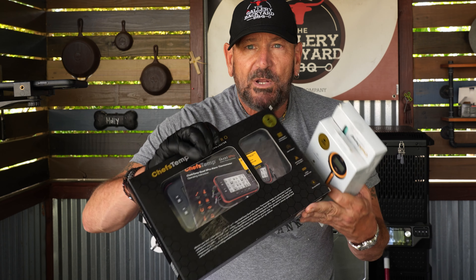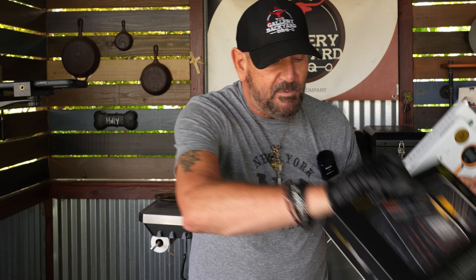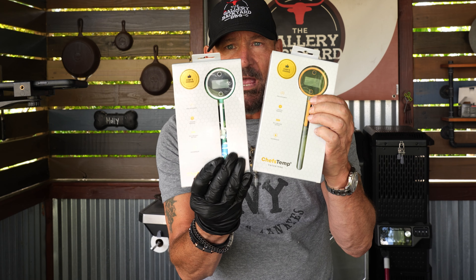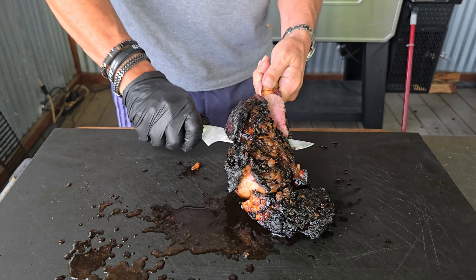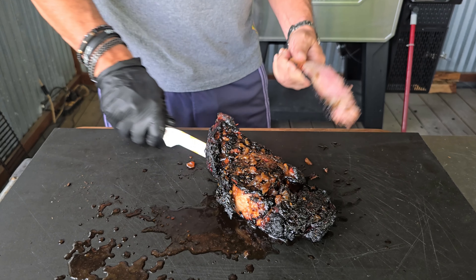Again, the ChefTemp — unsolicited review, not a sponsored video. I want to do a quick review on this X Pro; I have been using it for years and feel it is the best out there. I will also give away a couple of pocket pros. They did not ask me to do it, they don't know I'm doing it — I just want to give them away to you all.